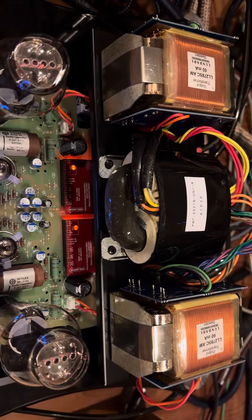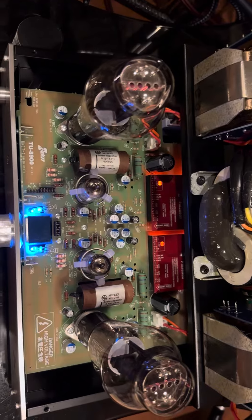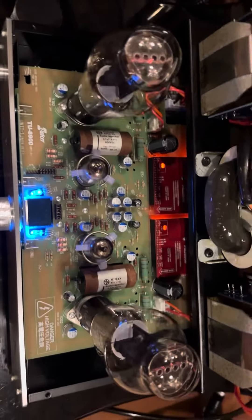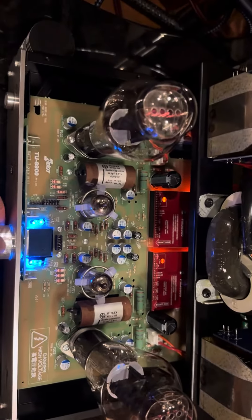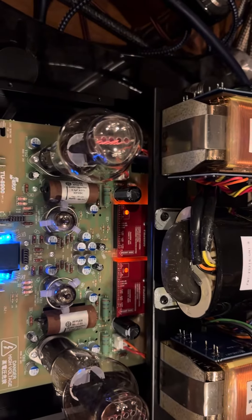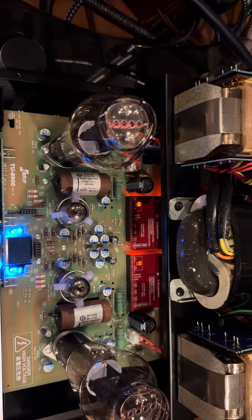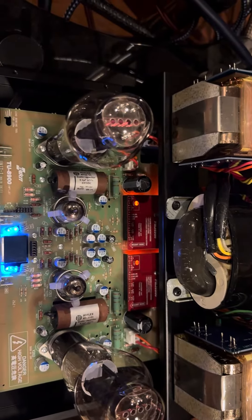I'm actually quite impressed — I think among all the amps regardless of pricing, this is one of the best amps to date. It's sounding very, very impressive. For those looking for an amp and don't want to spend too much money to reach end-state, this might be one of those amps you can be very happy with.